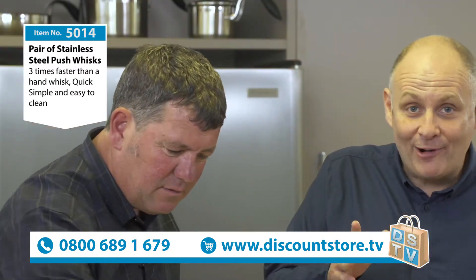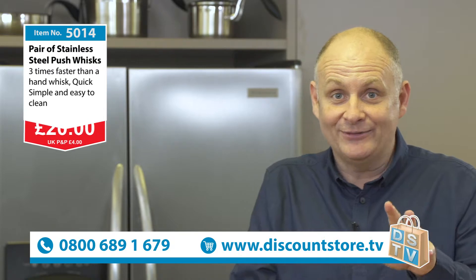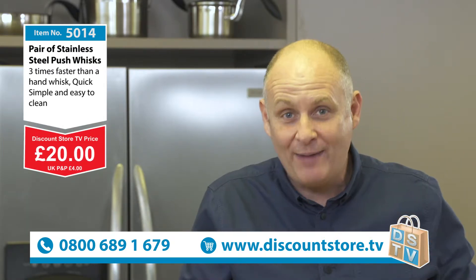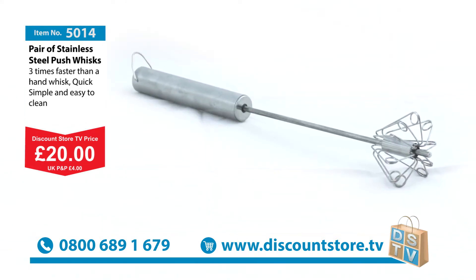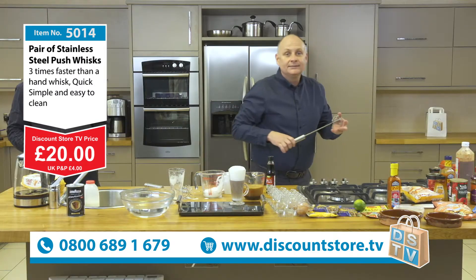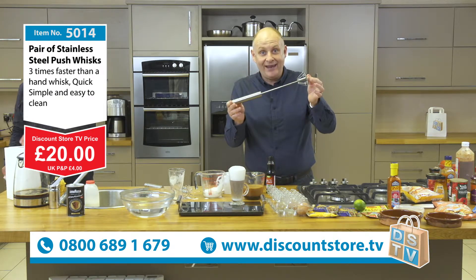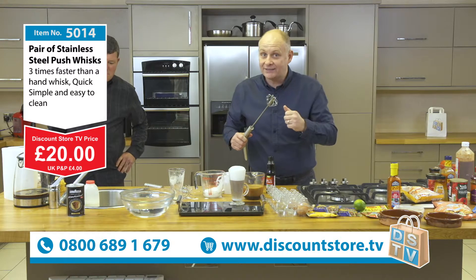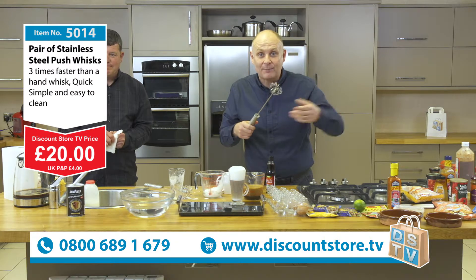Well, Kev, we have now got our price. Look at that - it's incredible. You can get one of these for just £20. It's yours. You can do all these amazing things and more that Kevin has told you about. You can do it in your home. But this is Discount Store TV - you always get something free. You're going to get that amazing whisk for £20, but we're not finished. There's another whisk here - you're going to get that absolutely free of charge. So you're not just getting one whisk for £20, you're going to get two of these whisks. Give one to a friend, give one as a present - they will be over the moon.